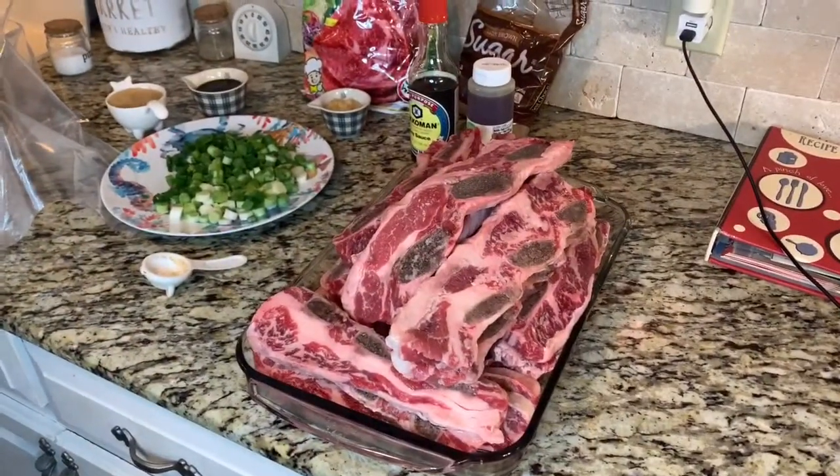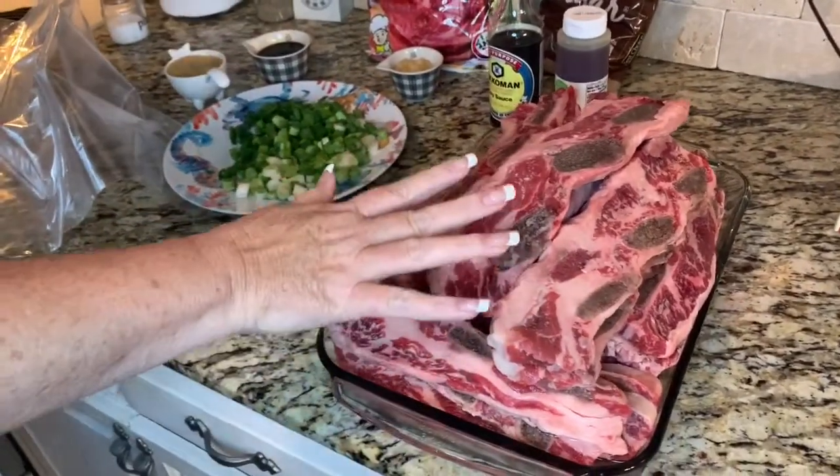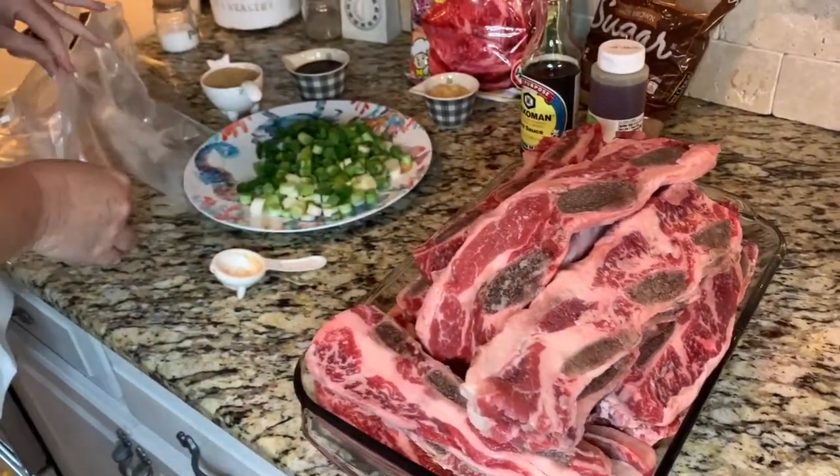Amy is going to take over and show you how to marinate this meat. Mike has already rinsed all of this off, so I have all of my ingredients together.